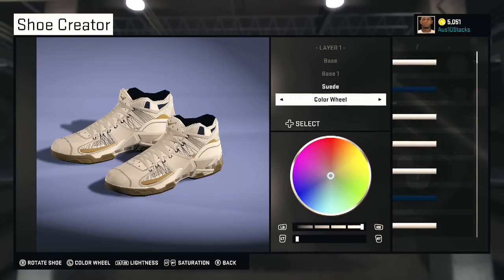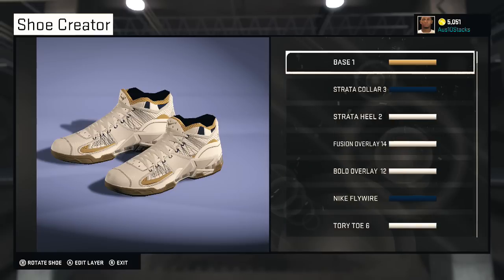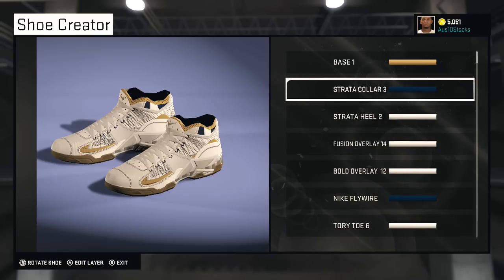I accidentally switched the color — I didn't mean to do that, doing too much. Alright, there we go, let's get back to it. Yeah, every color from the Pelicans or whatever, but you can improvise yourself.